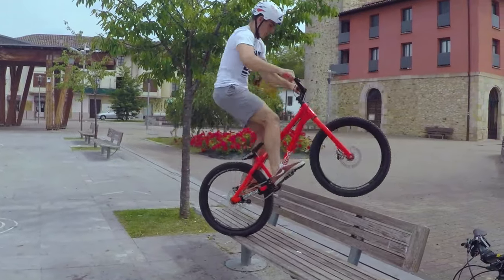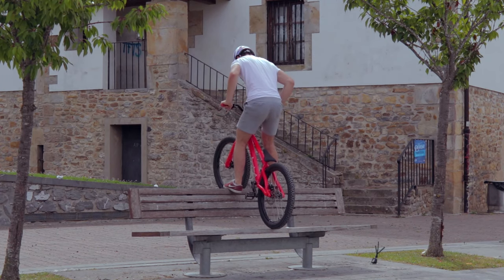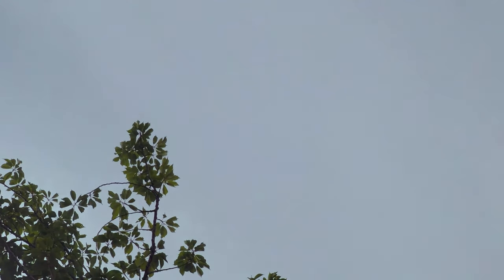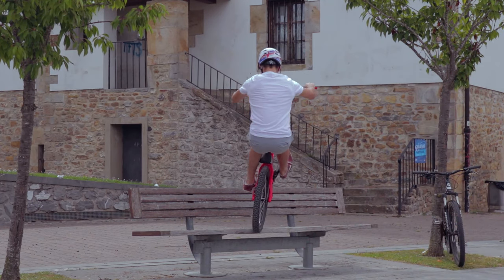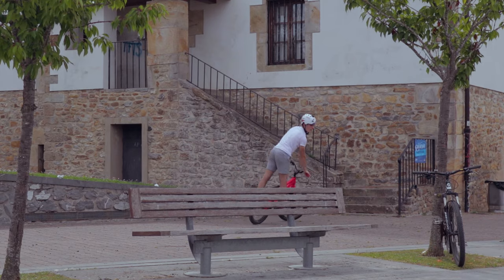For the last way to jump the bench, I have to tell you that this one has a bit of risk of falling forwards. As I was trying it I failed, and I got the master tip: the key is not having the back wheel straight when you jump onto the bench. You have to turn it a bit to your good side, and I'm sure that like this you'll find it a lot easier to get it.